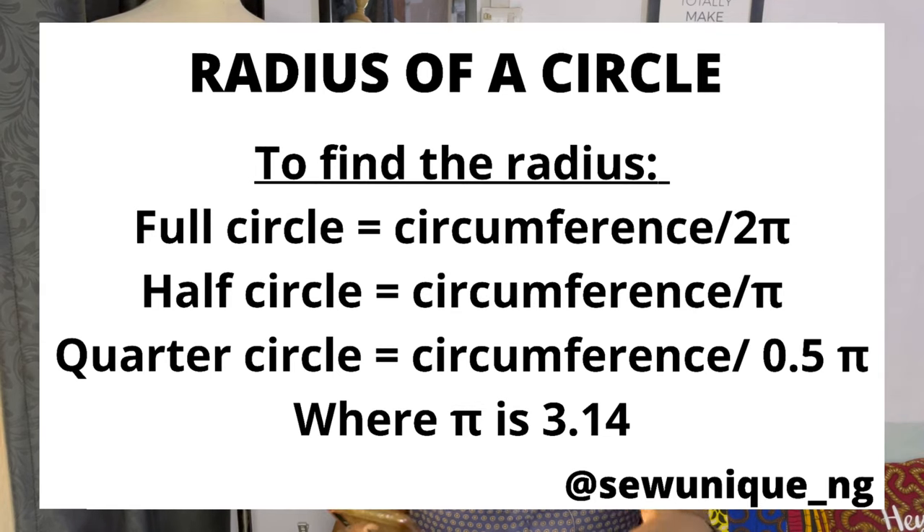We're going to refer to the term 'radius' — when I say waist radius, the circumference area where you're attaching the circle will determine that radius. So if you're cutting a circle to fit your armhole, you consider the circumference of the armhole; if for the waist, you consider the waist circumference; if for the hem of a skirt, you consider the hem circumference. I'm going to leave the formulas on screen — definitely write them down, as you'll need them anytime you're cutting a circle.